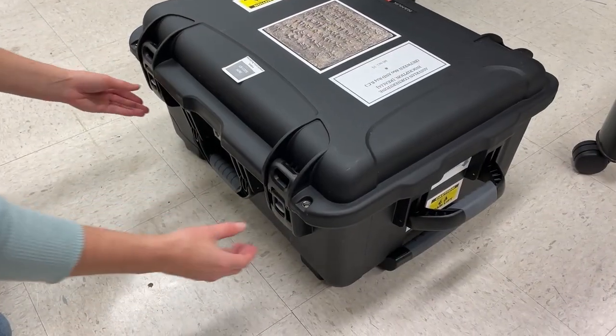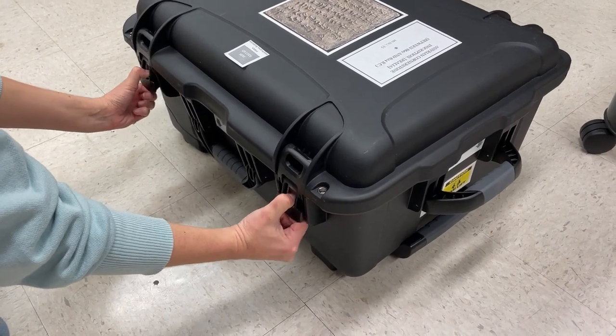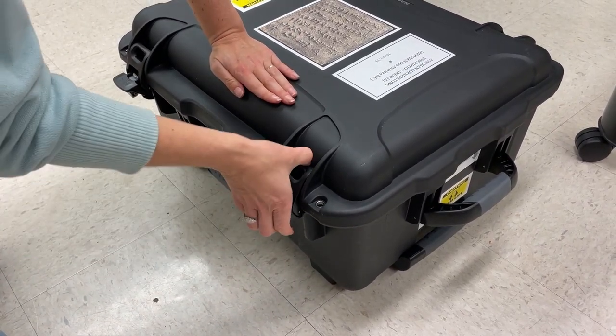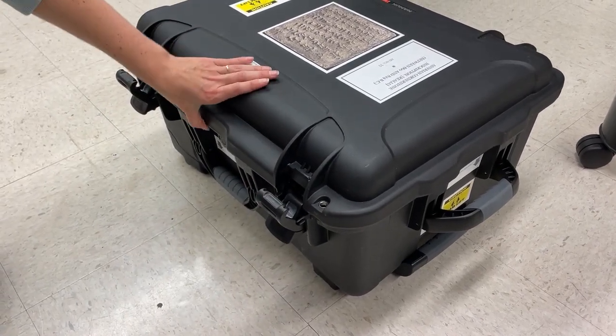To open the case, you first push down on the gray buttons, open the tabs, and then you have to push the lid down just enough to open those jaws.